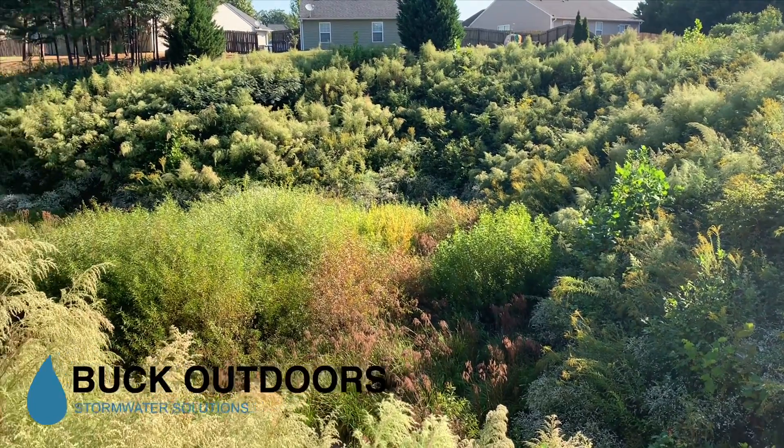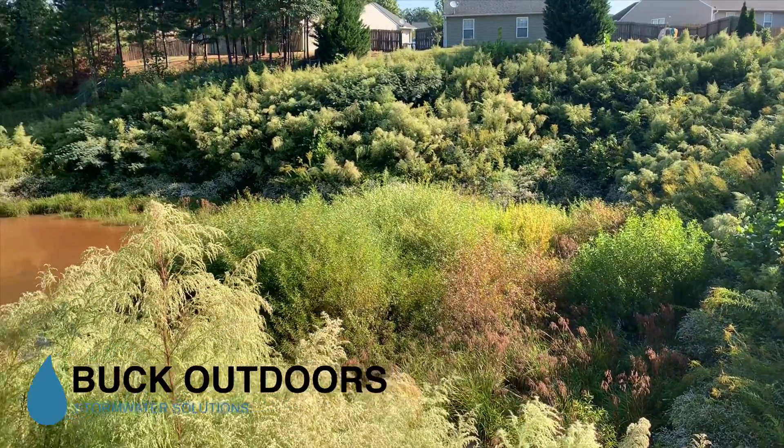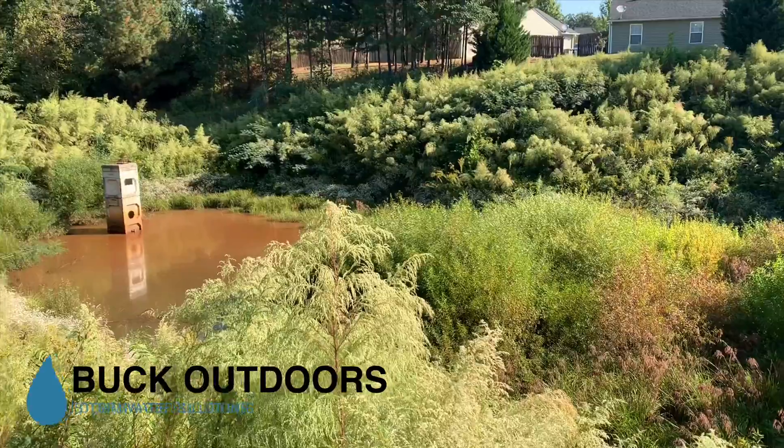Hello, my name is Benjamin Buck with Buck Outdoor Stormwater Solutions, and I just want to give you an overview of the work we did on your stormwater pond.